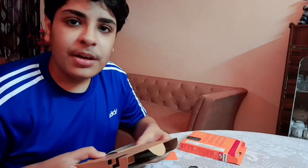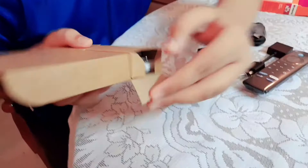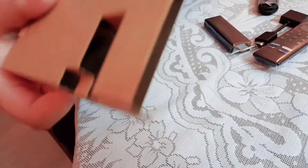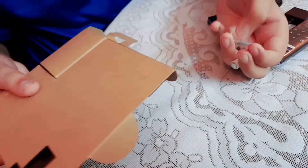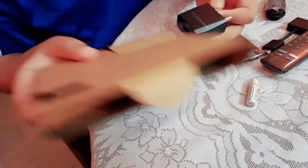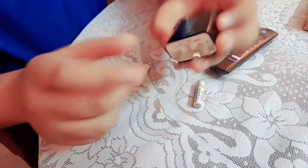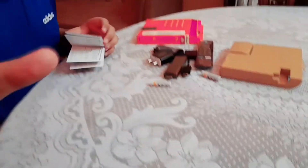So I'll show you the guide also. You can see a small box that opens like this simply, and it contains all the batteries. Here is the battery, and the batteries are also from Amazon. And here is the adapter — that's also from Amazon. So let's keep it aside. And here is our guide that we need — the instructions guide. So you can read it, but no one reads it, so I will also not read it.